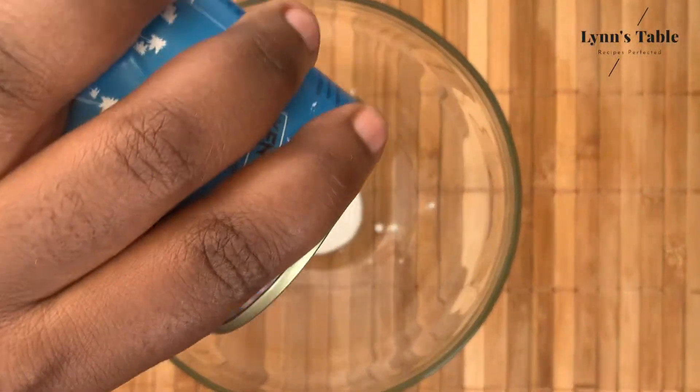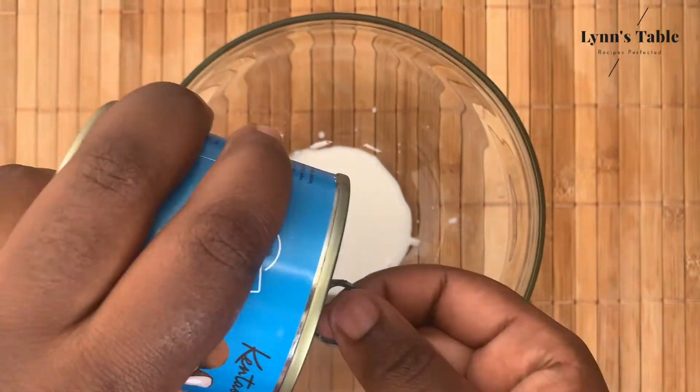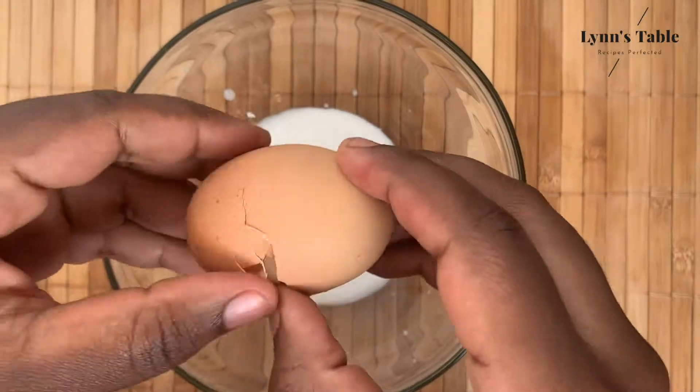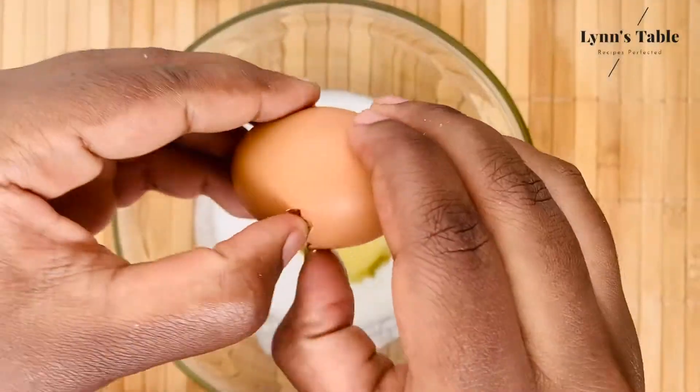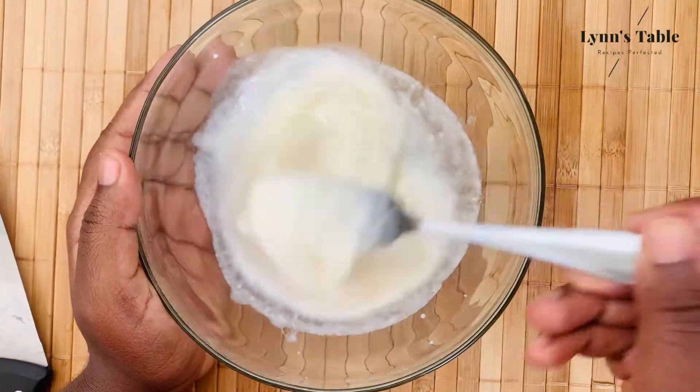While our chicken marinates, we are going to prepare our dipping. Pour the remaining coconut milk in a bowl, break 2 eggs into the coconut milk, and whip the eggs into the coconut milk.